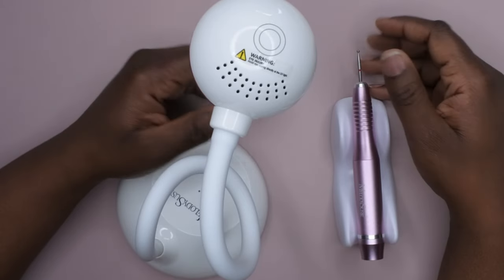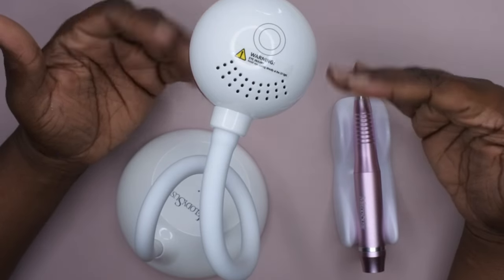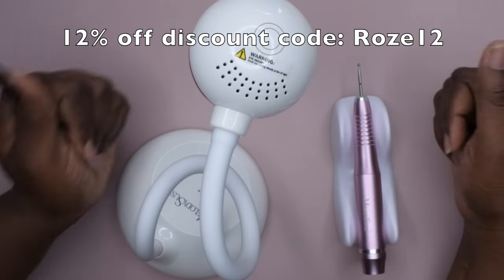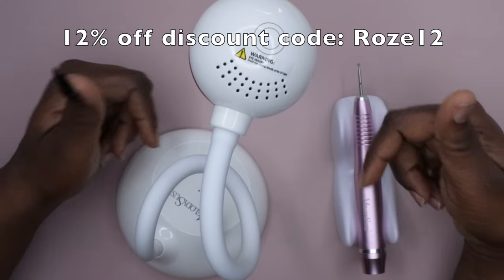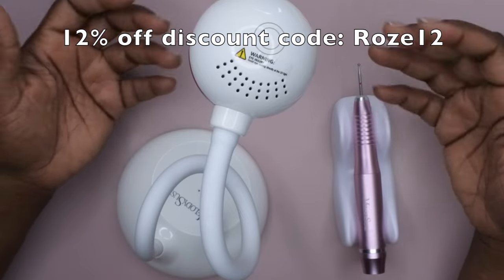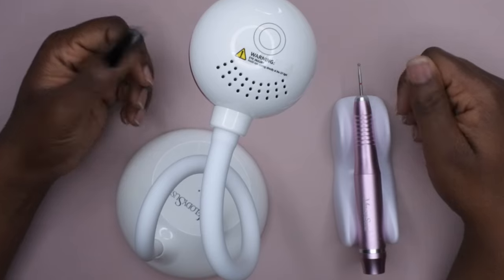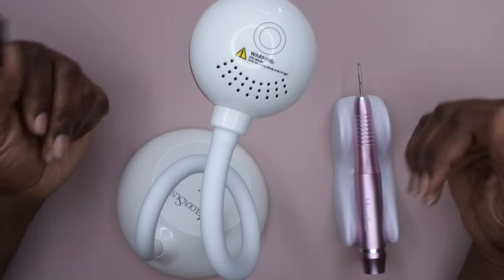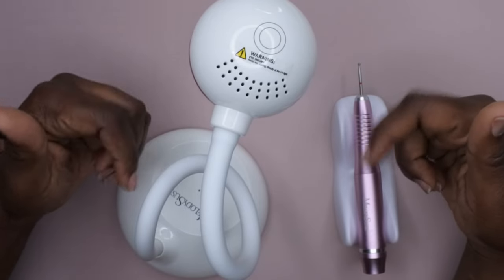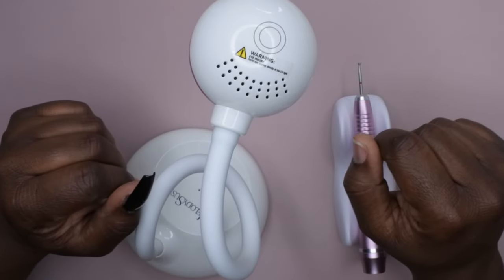I want to give a big thanks to Melody Susie for sending this product over for review — I absolutely love it and I'm excited to get a lot of use out of it. I do have a discount code for Melody Susie which I'll leave on screen and in the description box below if you're interested in shopping their products. I upload every Tuesday, Thursday, and Saturday — if you like what you saw, definitely stick around and join the happy family. Leave some love in the comments down below and I'll see you in my next video!